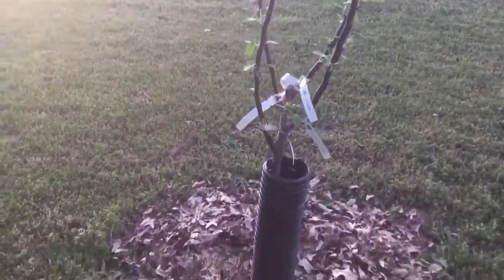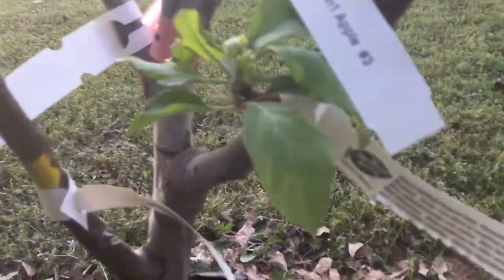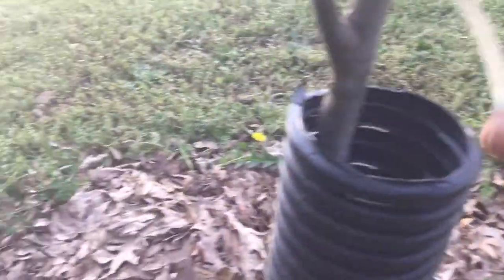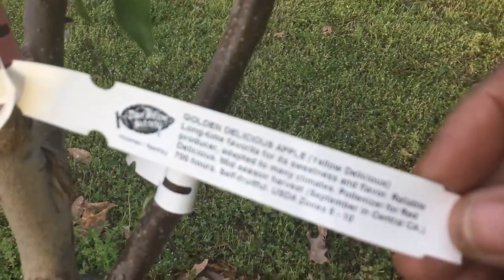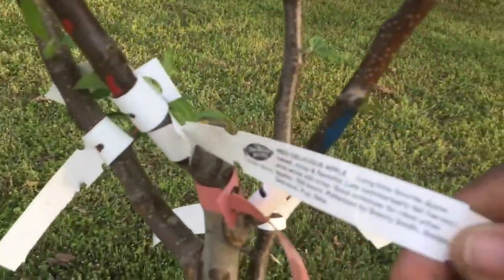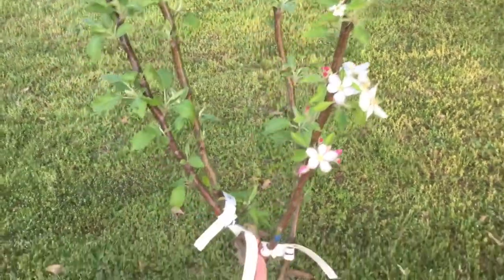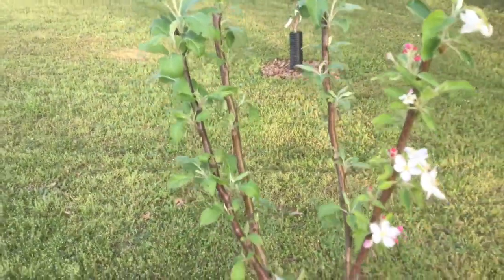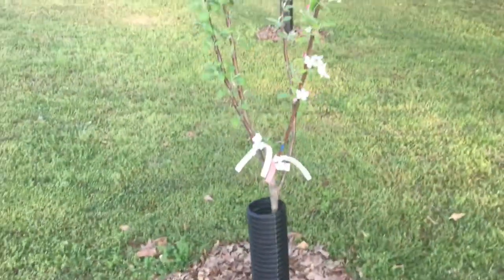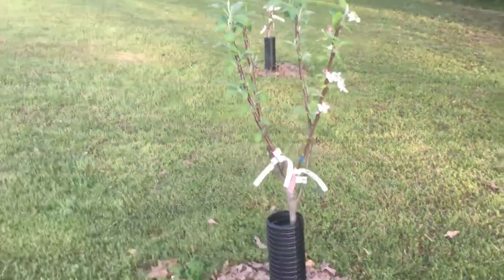This one here — she's looking adorable. That is the multi-grafted apple tree, and this one has the Gala apple, the Fuji apple, the Golden Delicious apple, and the Red Delicious apple. She is adorable. Y'all see those flowers on her? I am so enjoying this color on these. She seems to be doing well. I did a video on the protection — how I use the drainage pipes to protect them. Easy peasy DIY.